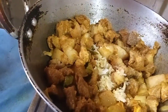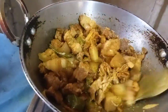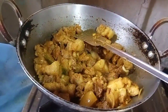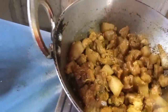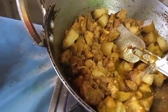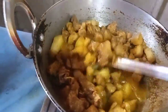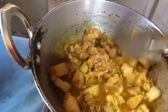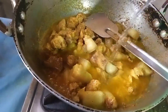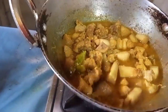Add the onions in the pan. I am going to add the rice. The rice is used to be permanently. If you want, the rice is used to use the rice. This is the rice.